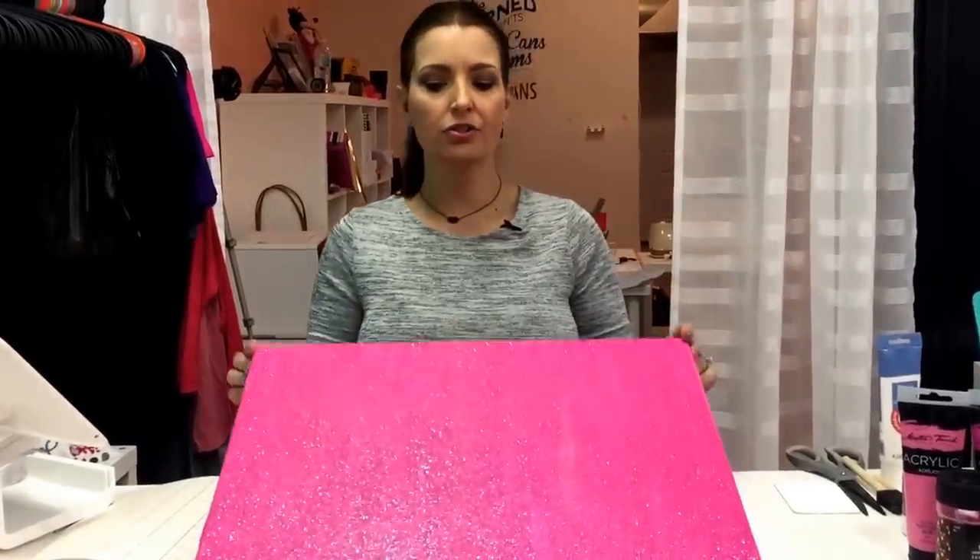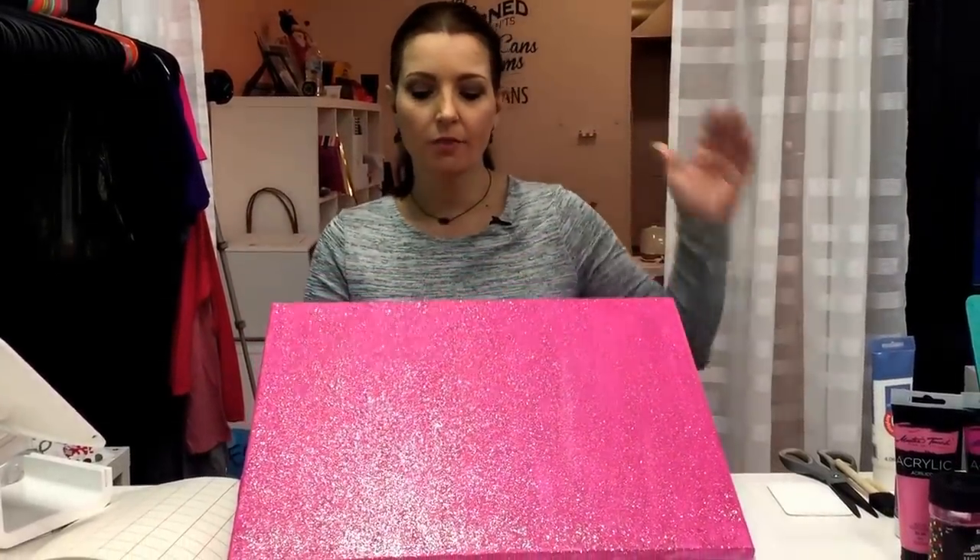Hi, this is Betsy from Cutting Corners Vinyl in Nederland, Texas, and for our adhesive tutorial today we are going to go over how to use your 651 as a stencil for a painted and raised canvas.